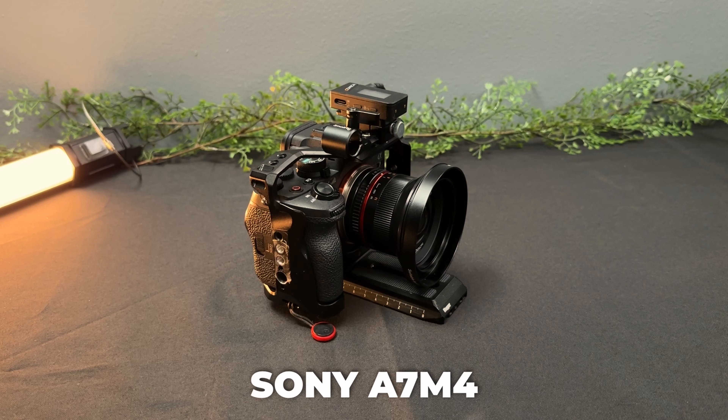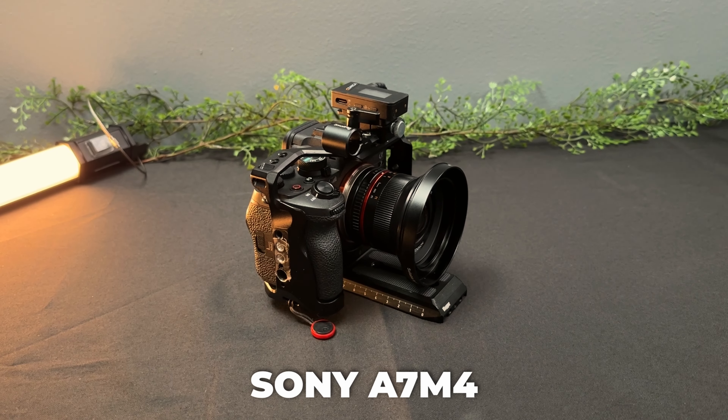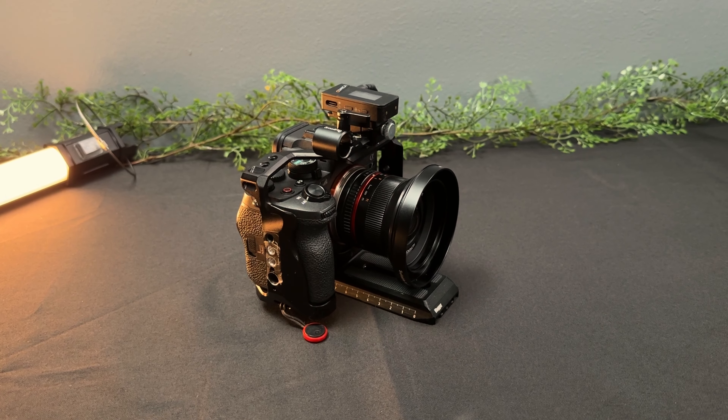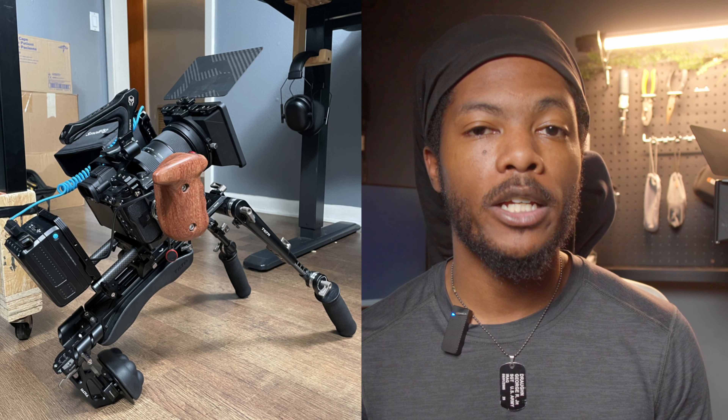Do you need a camera rig like this? You don't necessarily need a camera rig like this to just shoot regular video. If you see what I'm shooting this video on right now, it's just my Sony a7 IV with a lens on it — no extra bells and whistles, only the live mics being inputted directly into the video file. You don't really need a camera rig unless you're looking to have a team use your camera with you. You do have smaller camera rigs like handheld and shoulder mounted, but in this scenario this is going to be more of a studio camera rig.